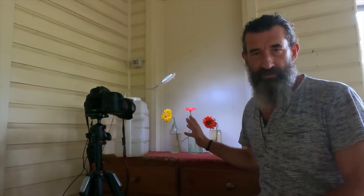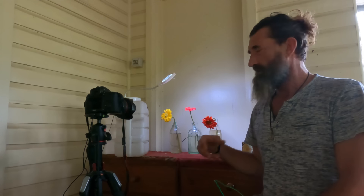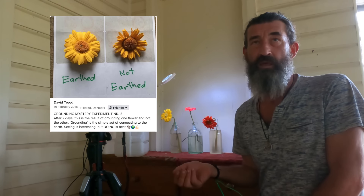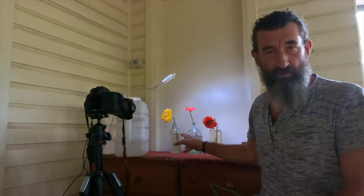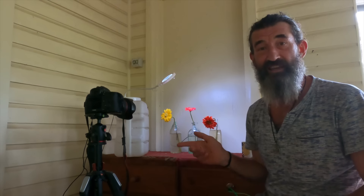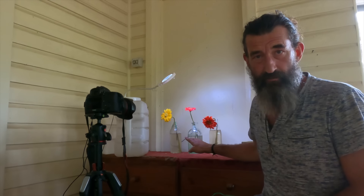I'm doing this experiment and it takes about two weeks. I've done it a few times before, and I've got a photo from about two, three, four years ago where I did it. I've got three bottles of water — in my situation, water from the creek — three glass bottles and three gerberas. It's best to get the same size and maybe same colour gerbera, but these are the last three in the shop so I'm using them.